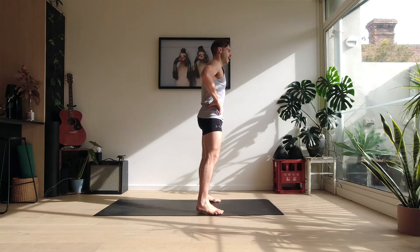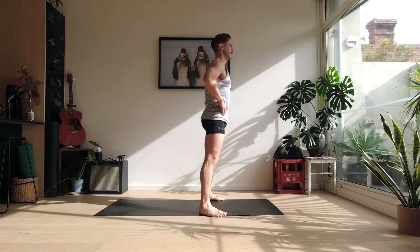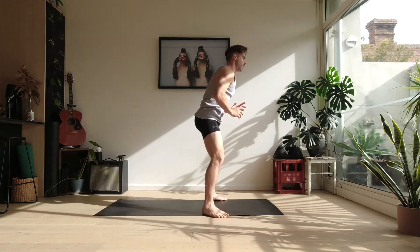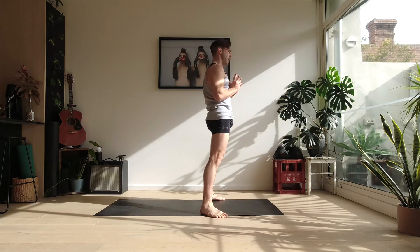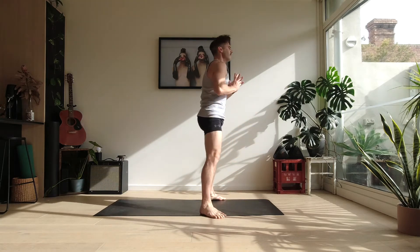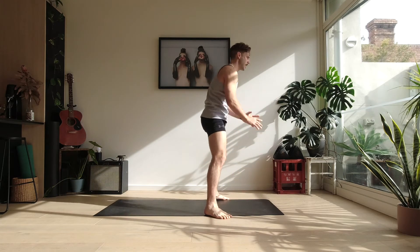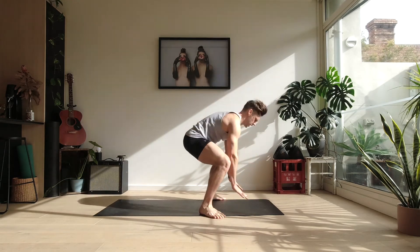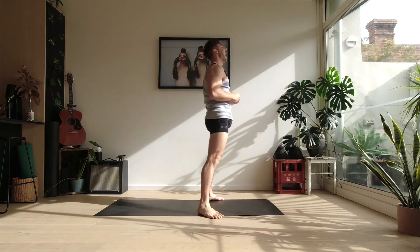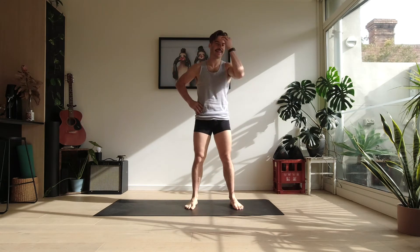From here we're going to jump out to a sprawl, back up to standing. Out, in, standing — eight reps of this. Let's go — one, two, three, four, four more: five, six, seven, eight, nine — I did say eight — let's go ten. And shake it off. Counting is not one of my fortes, but moving is.